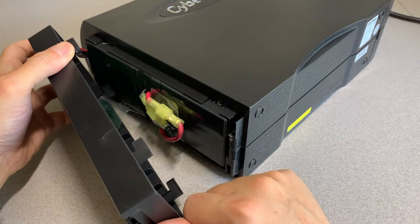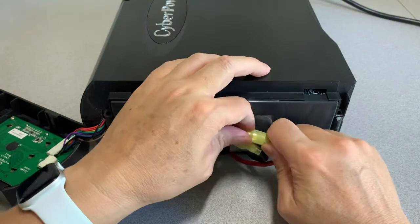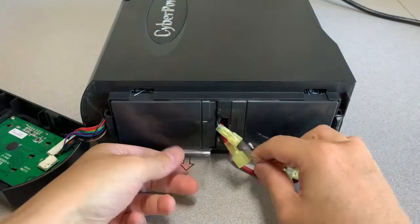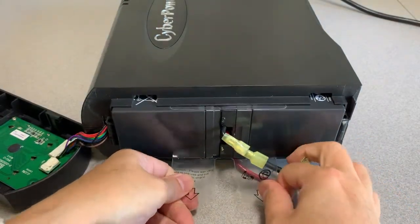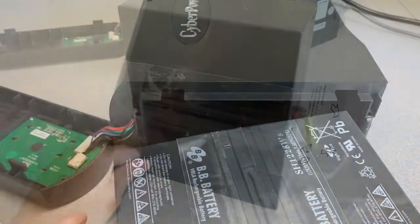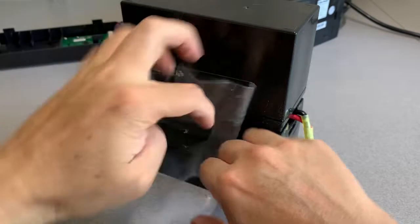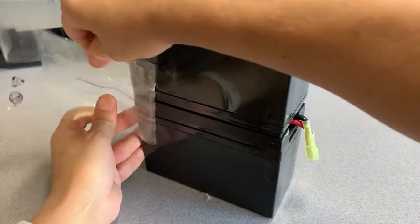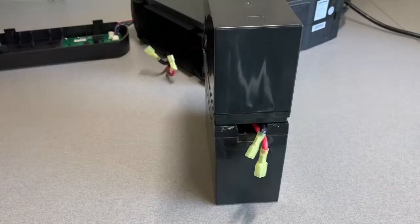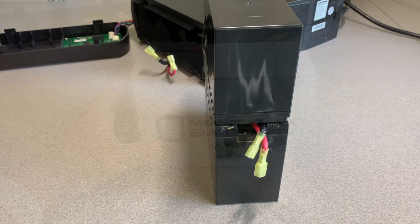Once the cover is out of the way, disconnect the two connectors. Using the two tabs, remove the battery from the case. Now undo the tape securing the two batteries together and set it off to the side sticky-side up, since we'll be reusing it.